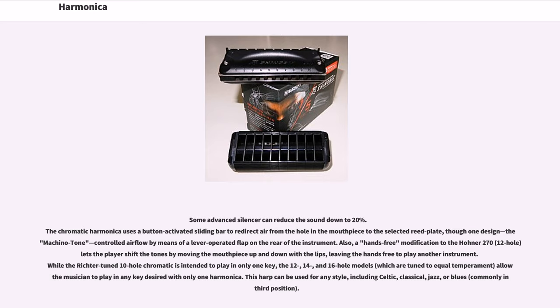The chromatic harmonica uses a button-activated sliding bar to redirect air from the hole in the mouthpiece to the selected reed plate. A hands-free modification to the Hona 270 12-hole lets the player shift the tones by moving the mouthpiece up and down with ellipse, leaving the hands free to play another instrument. While the Richter-tuned 10-hole chromatic is intended to play in only one key, the 12-, 14-, and 16-hole models, tuned to equal temperament, allow a musician to play in any key desired with only one harmonica.